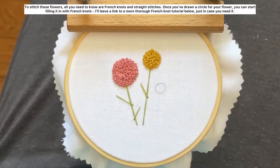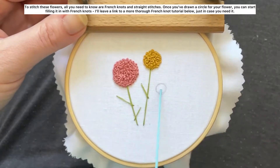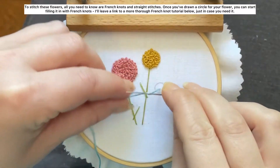To stitch these flowers all you need to know are french knots and straight stitches. Once you've drawn a circle for your flower you can start filling it in with french knots. I'll leave a link to a more thorough french knot tutorial below just in case you need it.